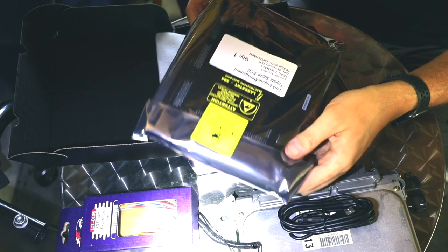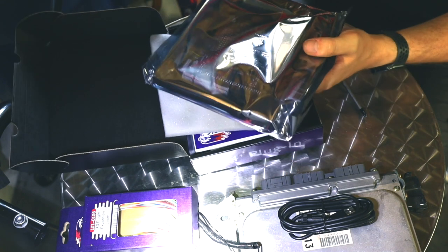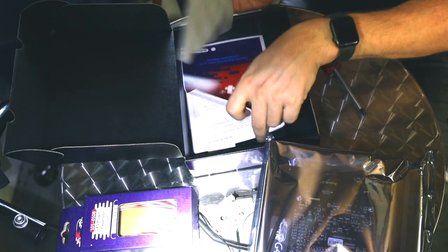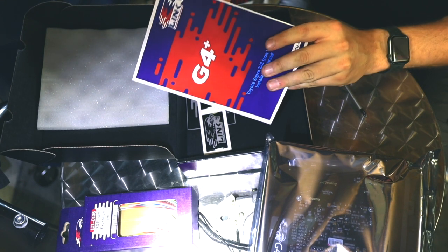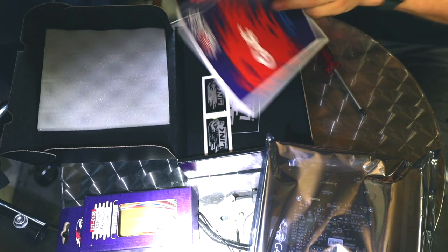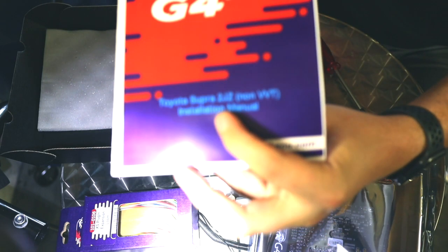Here is the Link G4 Plus that we're going to be installing into the stock ECU casing. It's a Toyota Supra ECU for manual and non-VVTi engines. Very important when you install these ECUs — always make sure to take a read through the instructions before going too far. They always send stickers with it as well, which is cool. So I'm going to look through this first and see if there's any important information I shouldn't miss.